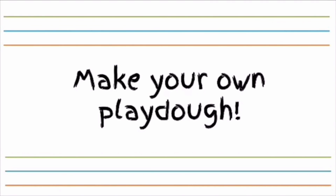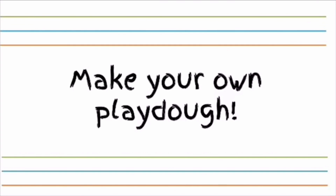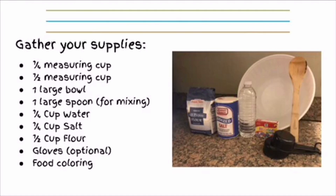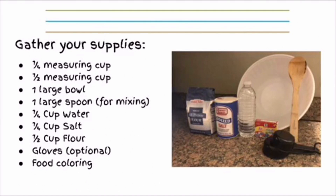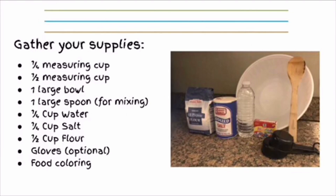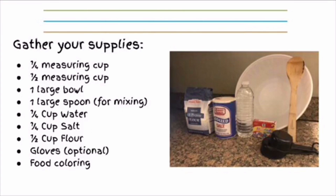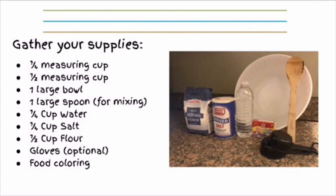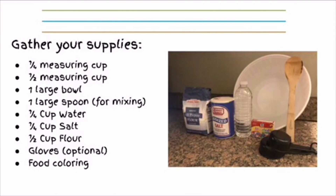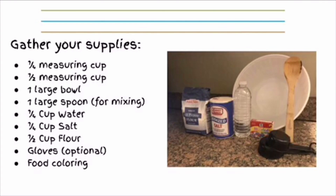Make your own play-doh at home. Gather your supplies. You will need a 1/4 measuring cup, a 1/2 measuring cup, a large bowl, a large spoon for mixing, 1/4 cup of water, 1/4 cup of salt.